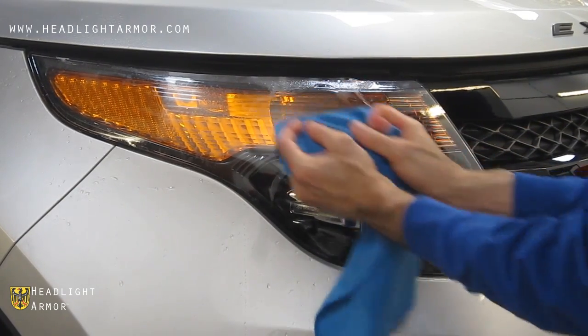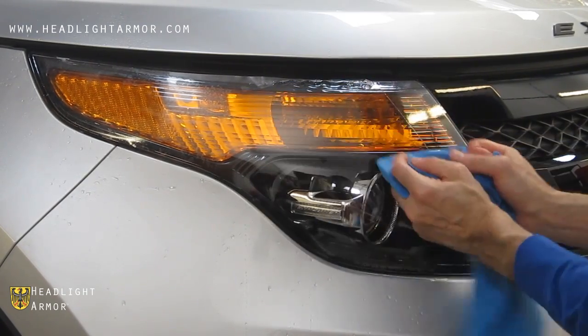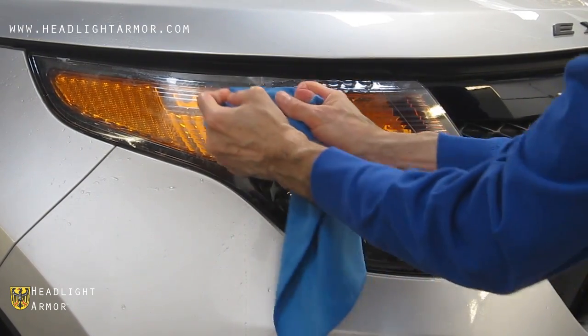Repeat the process for the area above the projector in short, firm strokes until you get to the edge of the kit.